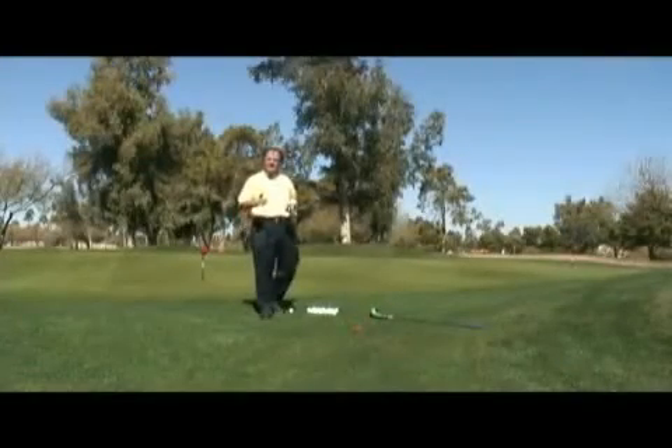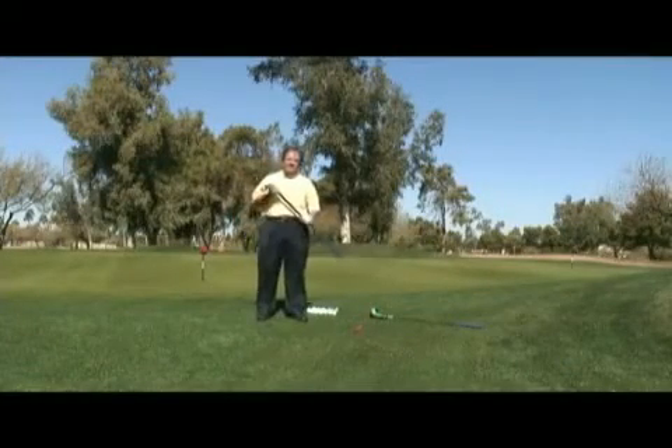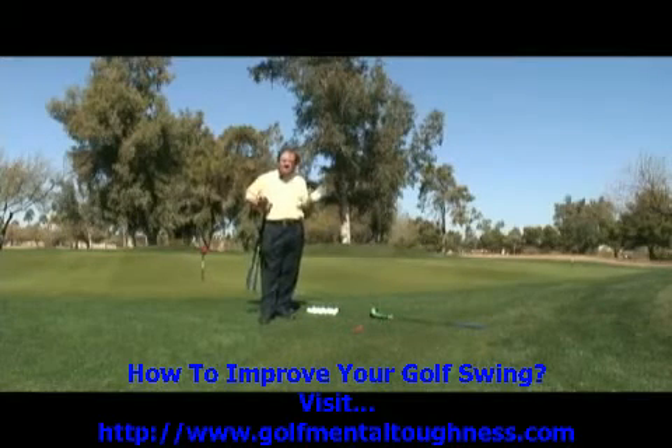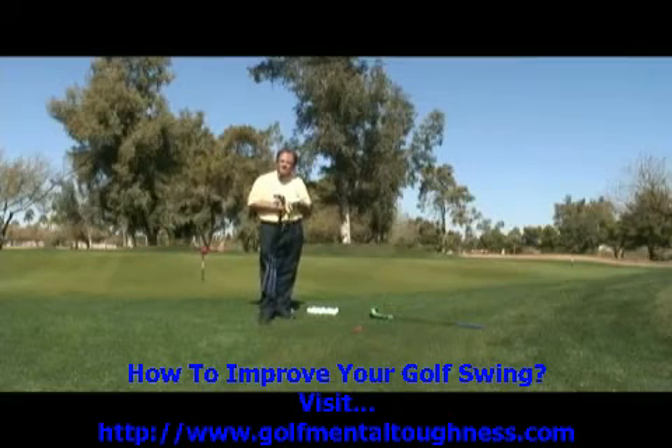Hey, how's everybody doing today? I'm glad you could join me. Sit back and relax and think about this for a couple minutes. I'm going to stop your chipping woes completely. I'm going to give you three different ways of doing it.